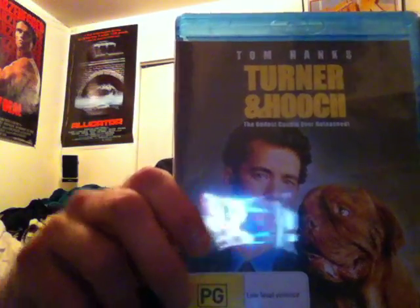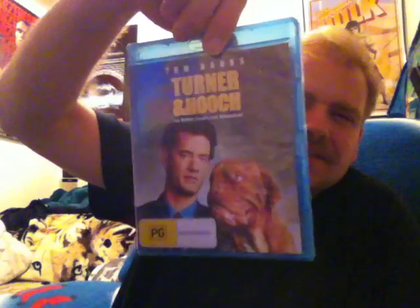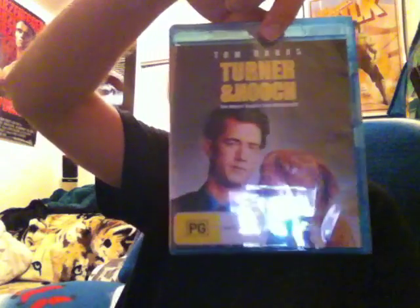So let me open this one for you guys. It's Turner & Hooch. All region — region free, basically. So I'll crack into that real quick. It's in a fatter box.